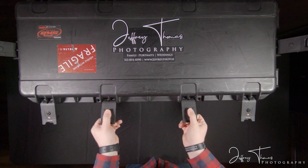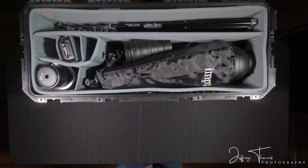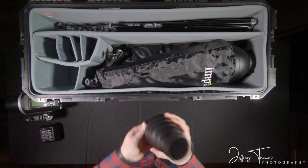Opening it up, this is pretty much everything I take with me to an on-location shoot. First, here's the Godox stuff — I love Godox. This is the AD600 and the battery for it is right here. Also a good cheap snoot, which is always nice to have.